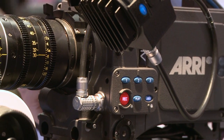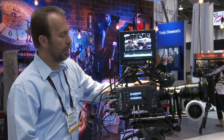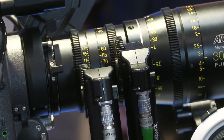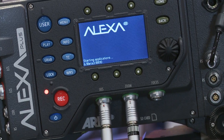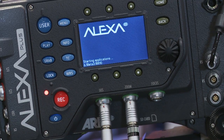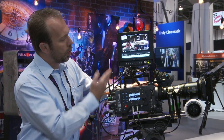It has the same dynamic range, same signal-to-noise ratio, and same high sensitivity. We have our lens control capability and wireless lens control capability integrated, like on the standard Plus camera. It is a wonderful companion camera to the Studio.